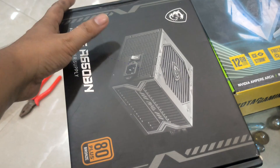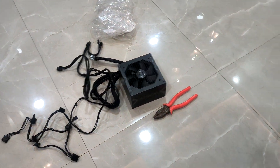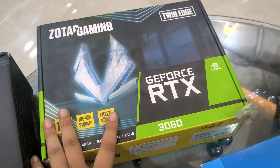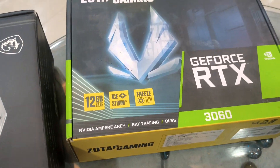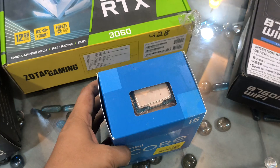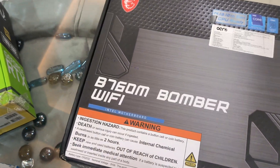I have a Mag 650BN, which is the PSU. And you can see this is a 3060 — it is a 12GB graphics card. The processor is Core i5-12400F, and I also have a basic B760 motherboard.